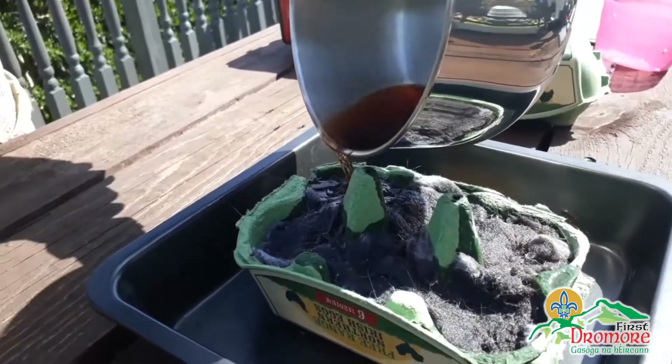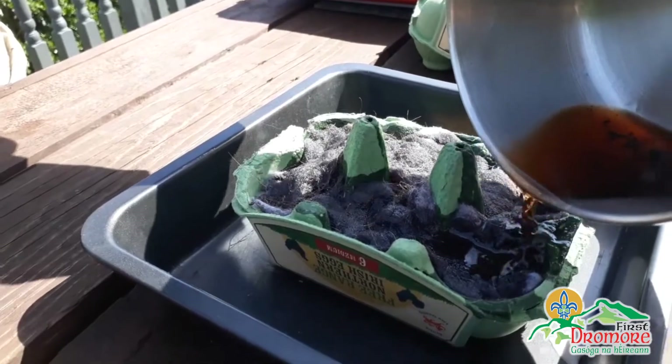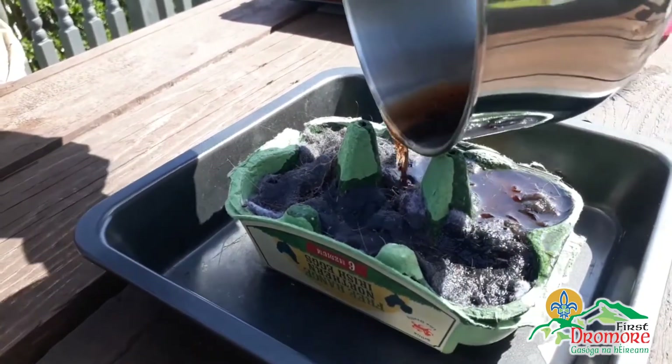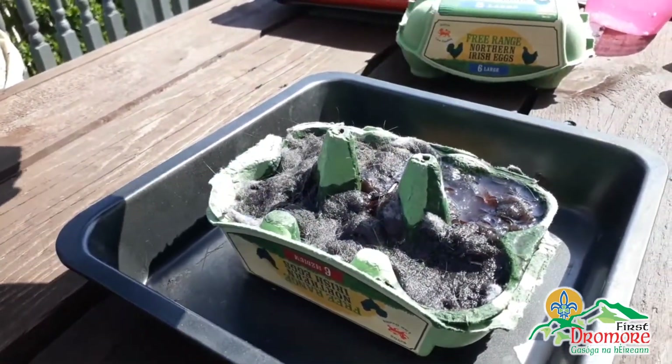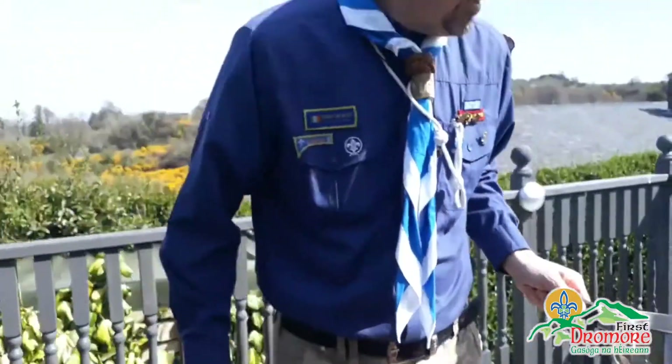it'll just be a white wax ball that we will be able to light on camp and use as a firelighter. That's how simple it is to make your homemade firelighter for scout camp.